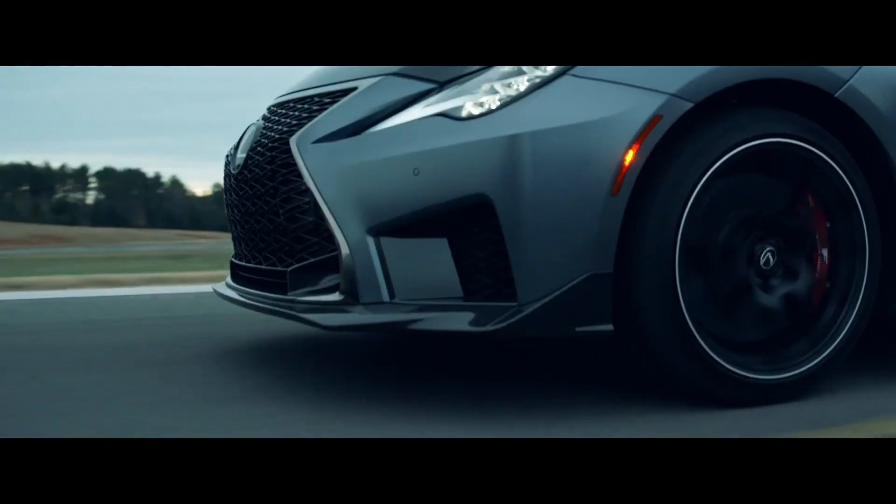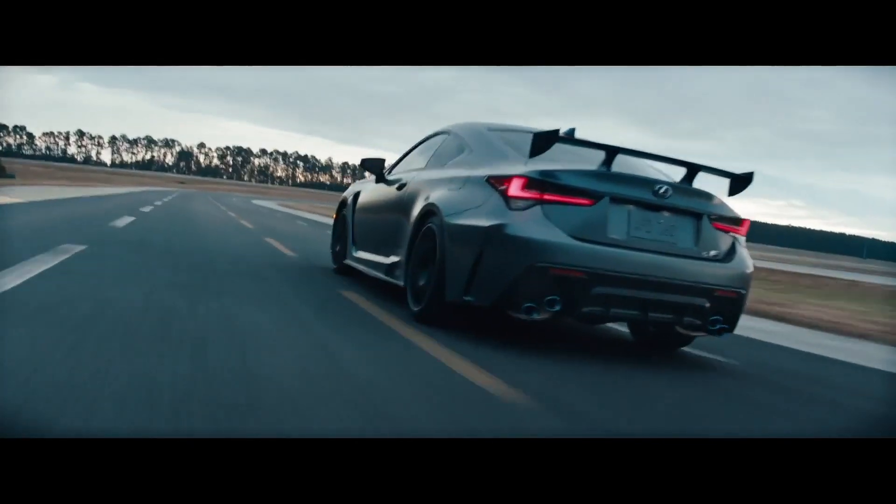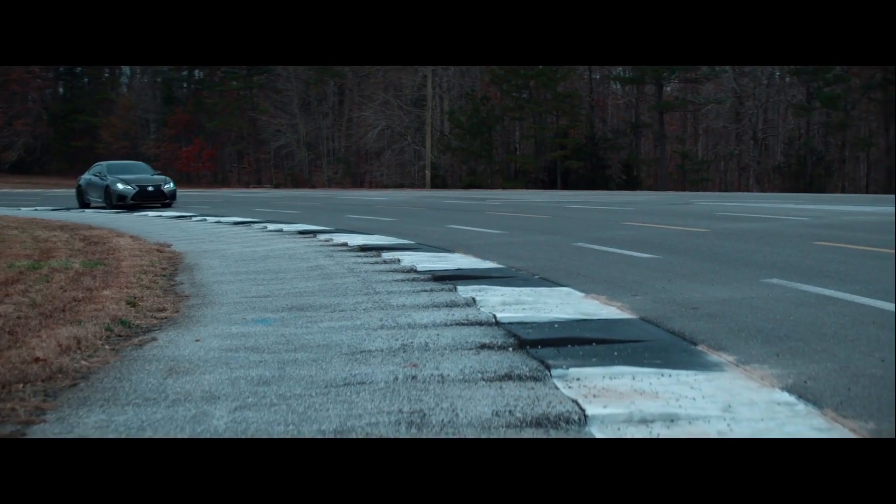Stiffen suspension. Engineer carbon ceramic brakes. Design lightweight forged wheels to lower unsprung weight and improve steering response at turn-in.